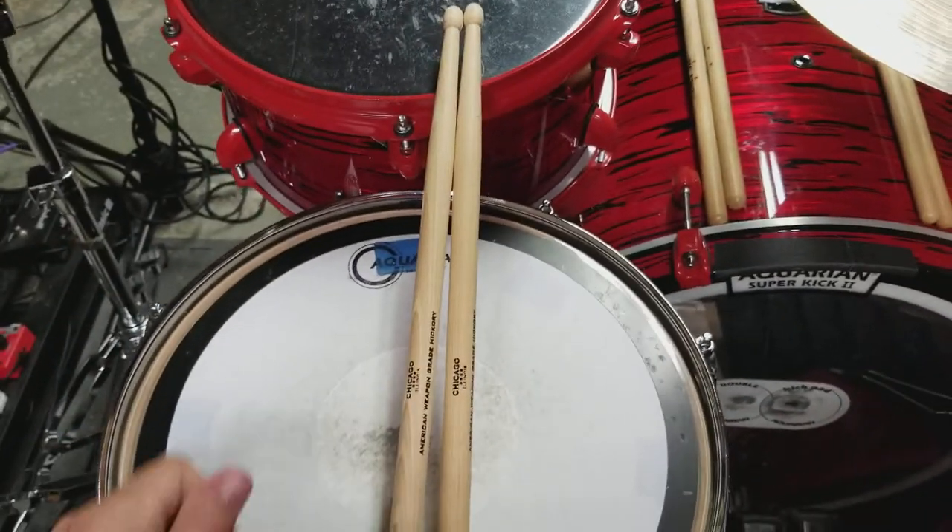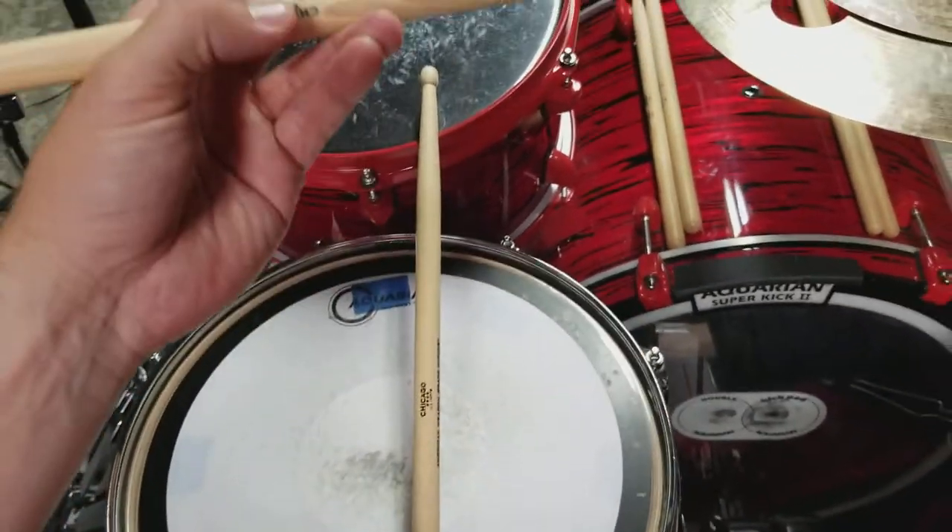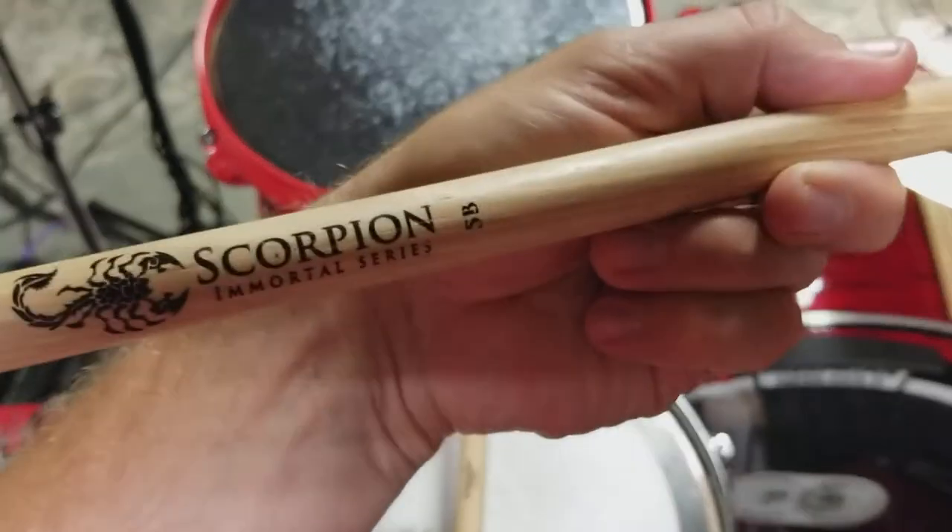Hey fellow drummers, Joe here with another drum product review. Today I am looking at these Scorpion Percussion Drum Sticks.